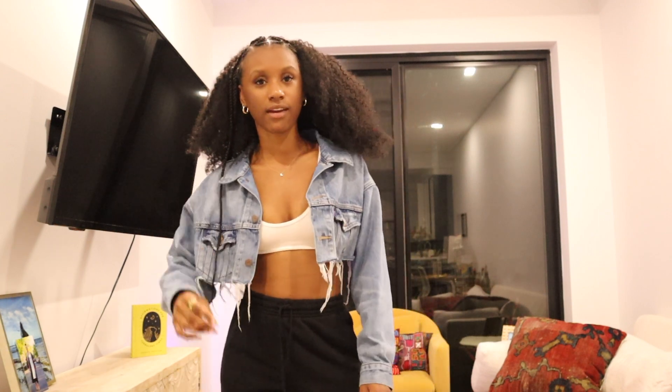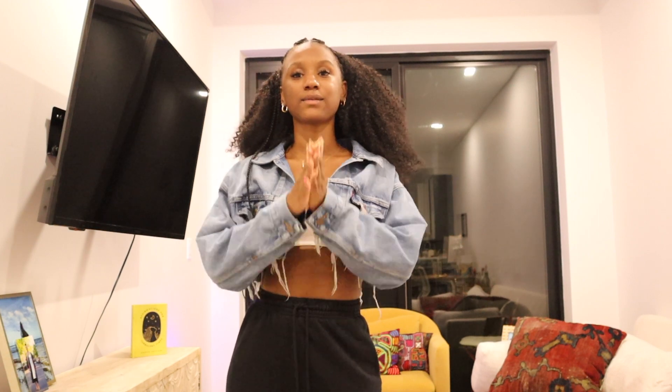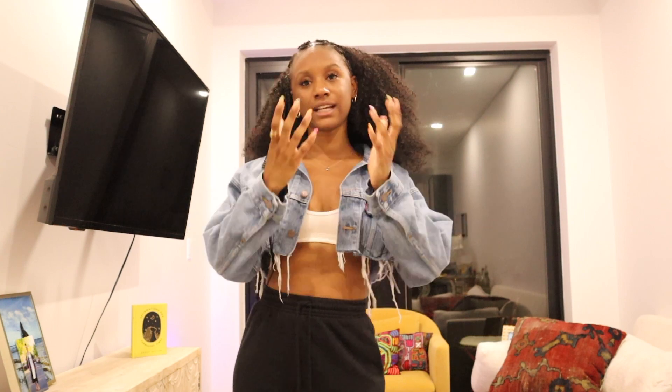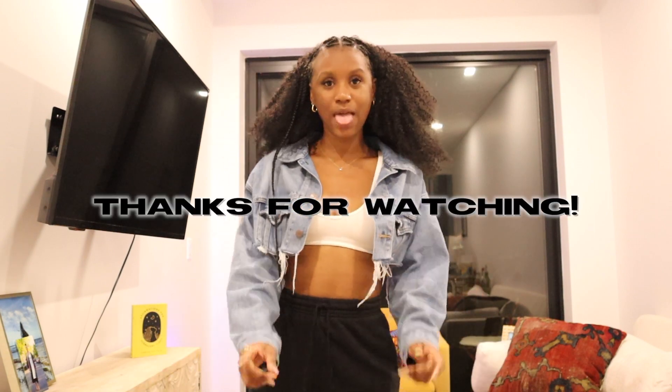Don't forget to comment, like, and subscribe to my channel. Also be sure to follow me on Instagram because I post a lot of my fits on there if you're interested in seeing how I styled it. TikTok too — just keep up with me on all the platforms. I try to be consistent on there, but I'm not really good at it. Anyways, hope you guys enjoy. Love you. Thank you for spending however many minutes watching this. Peace.